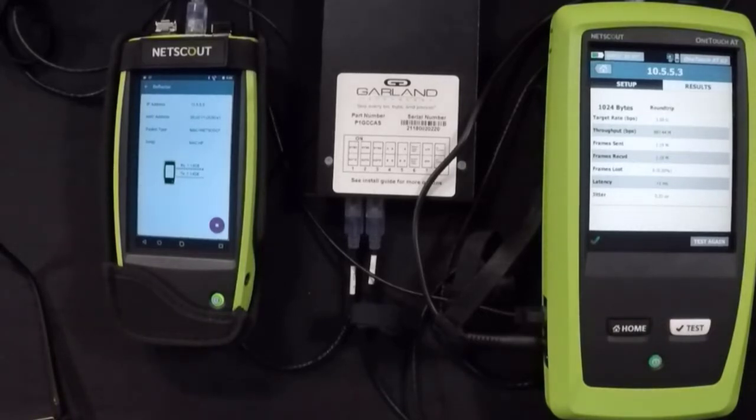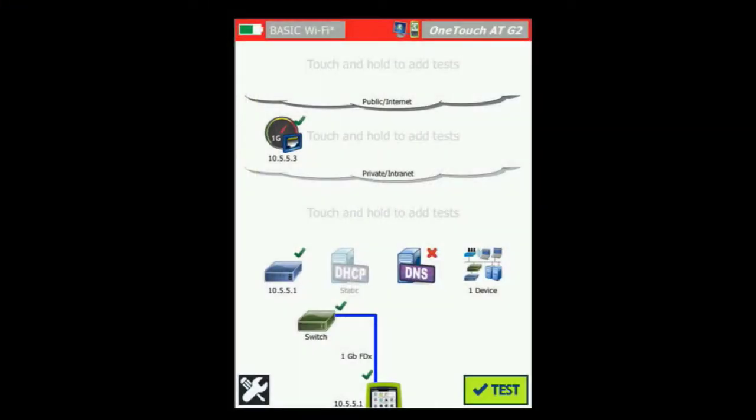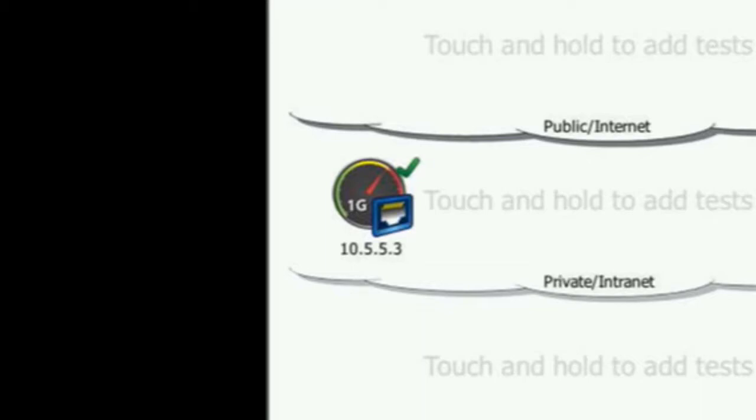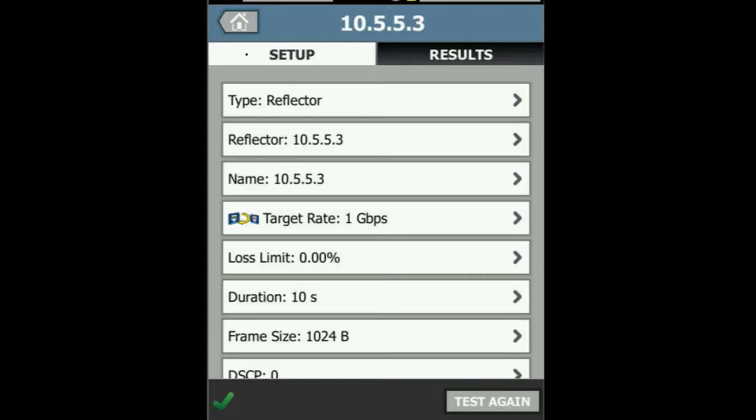Let's take a quick look at what our configuration looks like on our OneTouch ATG2. Here we see our OneTouch ATG2 home screen. It's going to do some basic tests in the lower section — those aren't all going to work in this environment because we're just using static IP addresses. What we are interested in is this test right here. I've gone in and added a one gig RFC 2544 test. This test is going to send traffic and look at how many packets we get back. Let's click on that test and then click setup.